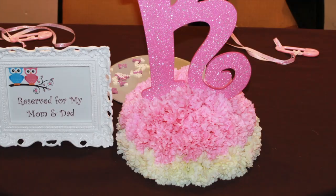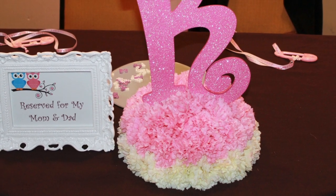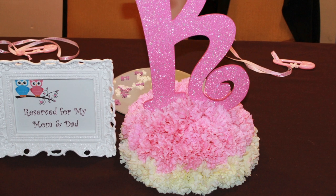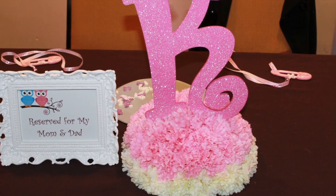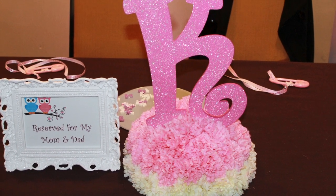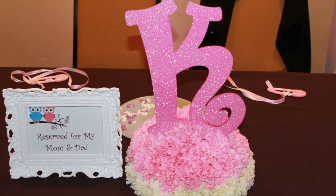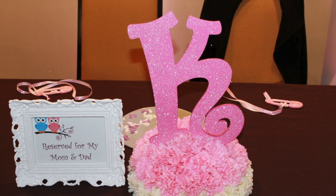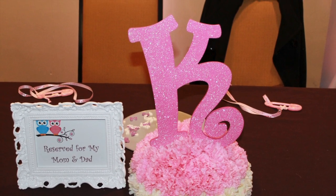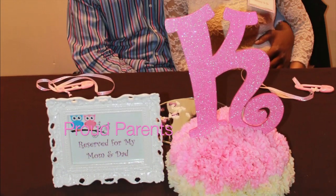Here are some centerpieces, and here is that K decoration — I took a foam ball, cut it in half, stuck carnations in it, and placed the K on top. This was sitting on the little table reserved for my daughter and my granddaughter's father — they had their own little sweetheart table. Here are the proud parents.